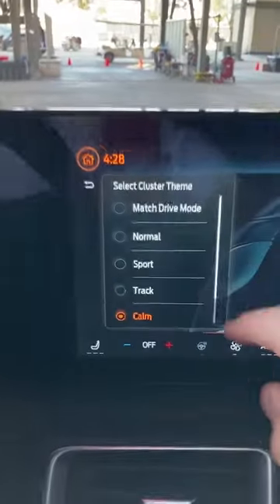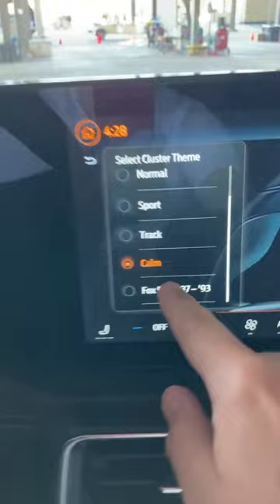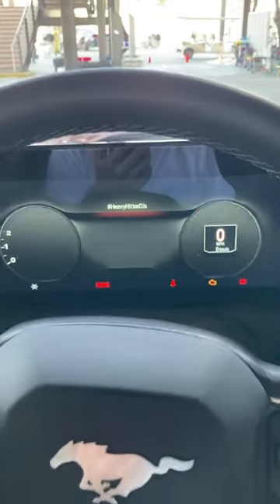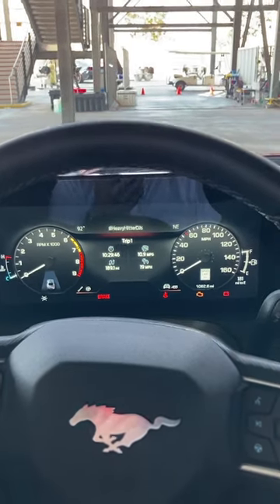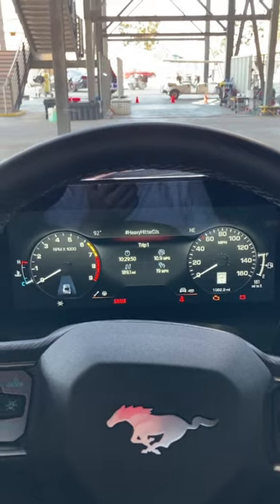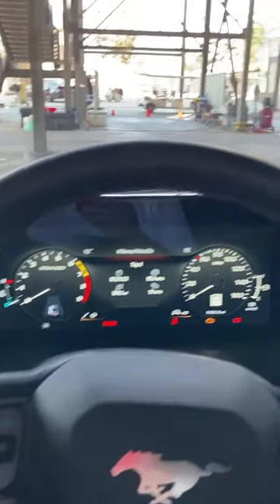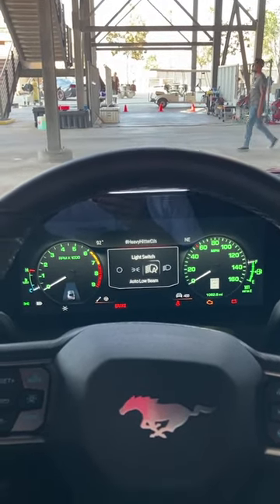But the best one is fox body. Hell yeah! That is so cool. These look like real gauges, and they're incredibly easy to read. And when you turn on the lights, they go green just like they did originally. This is fantastic.